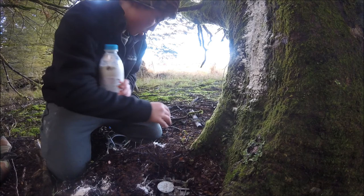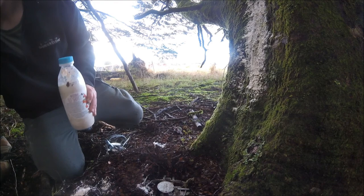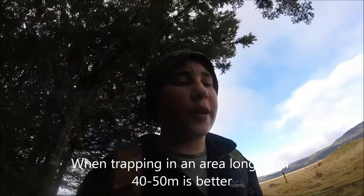Then you just want to get some stuff to hide your chain. I imagine I'll catch something here because there's quite a lot of sign. When setting your traps, I like to do them about 20 metres apart, but you can do them however far apart you want. I've set traps within five metres of each other and they've both caught.